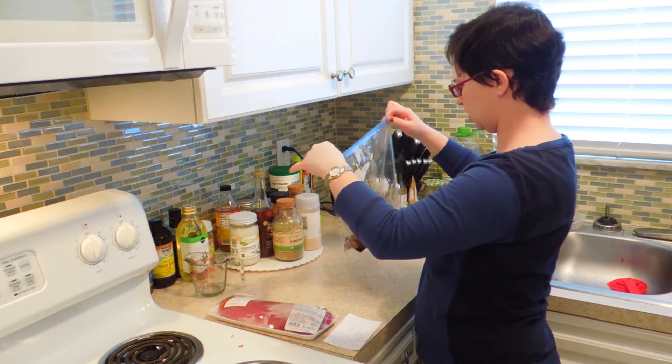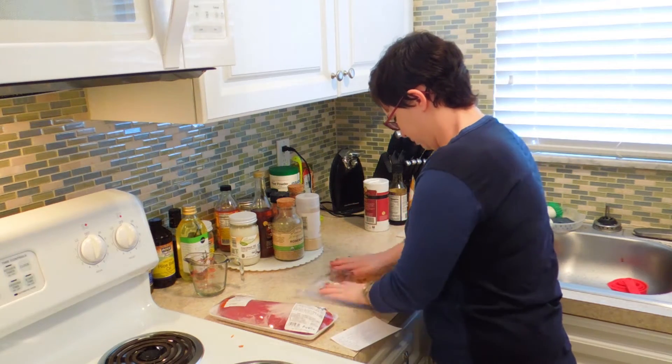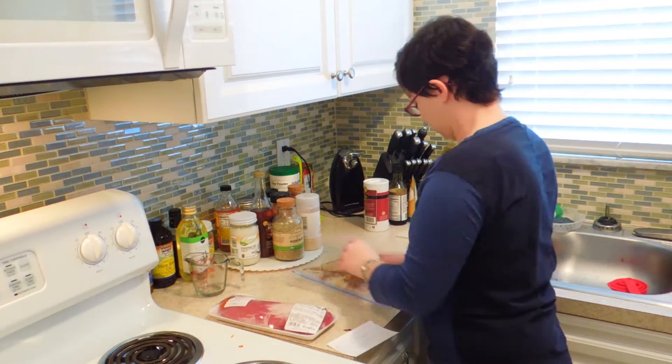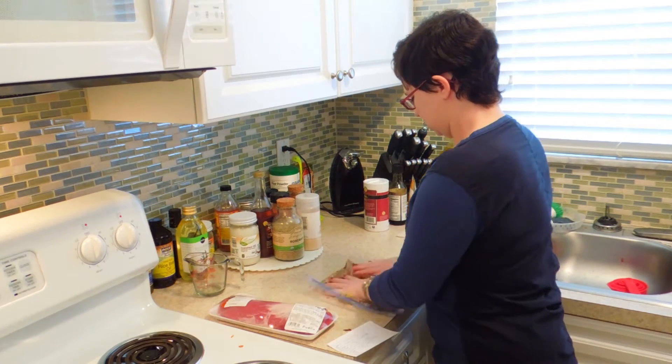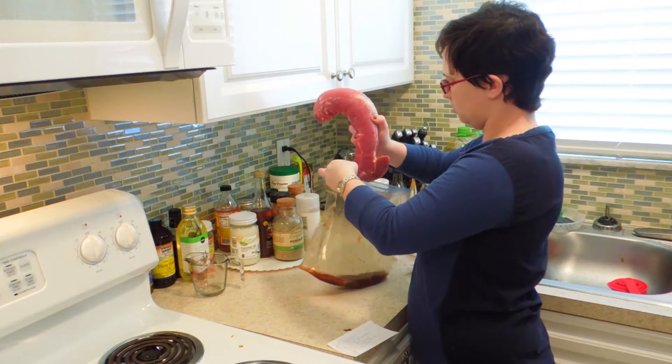Now before we add the pork, we're just going to give this a quick mix. Make sure everything is evenly distributed.